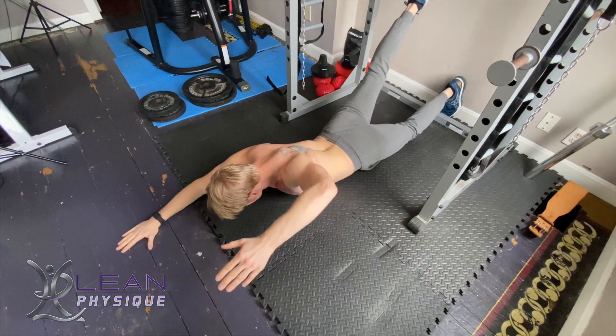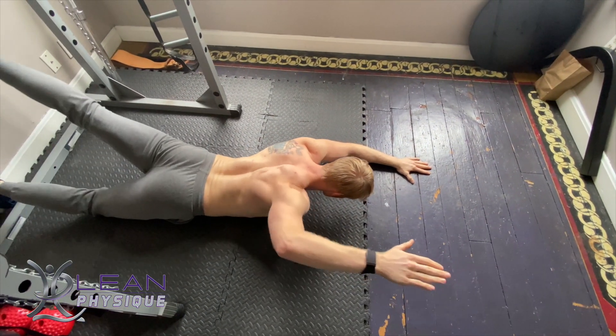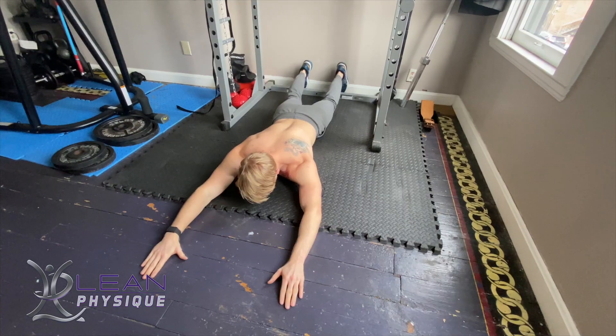So while you've got those opposing limbs lifted, you're contracting. I typically hold for one to two seconds before slowly returning back down to the floor and then repeating on the other side, back and forth.